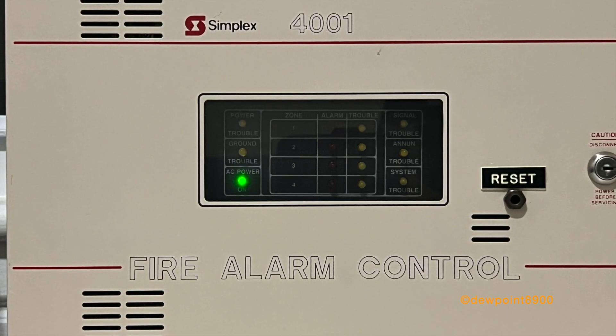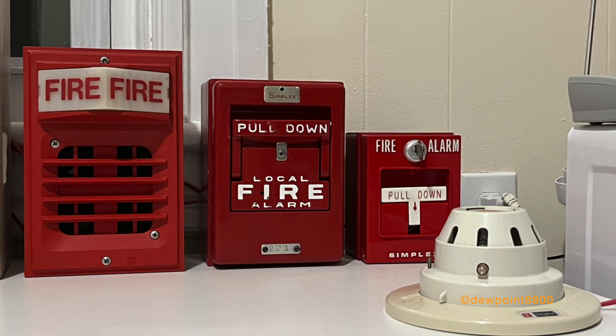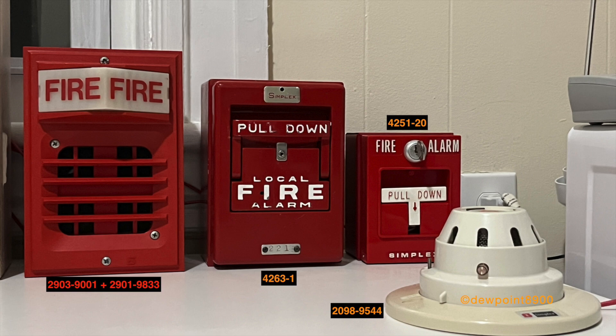So let's jump right into this. For this demo system, each zone is configured for a different function. The signal is a 2903-9001 light plate with a 2901-9833 horn.